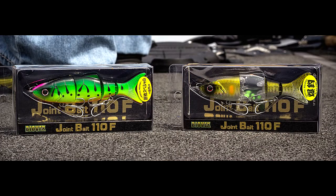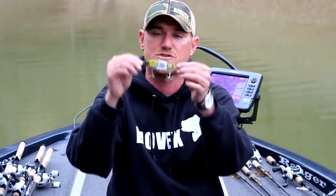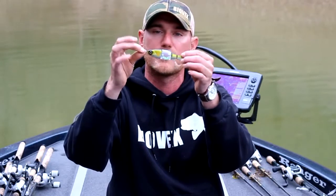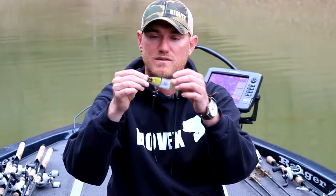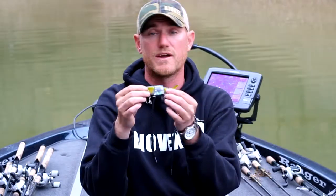The first one is the JB110F, which stands for the Joint Bait 110F, which is a topwater waking bait. It completely stays on top. It has your shad profile — perfect for these Tennessee bass and anywhere else in these reservoirs where the bass are eating shad. When you throw it, it's a pure topwater bait. It does have a waking action, but it doesn't go underneath.